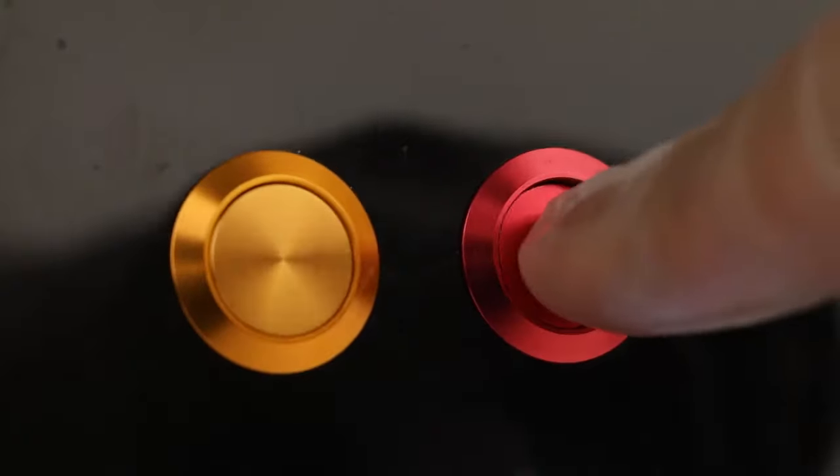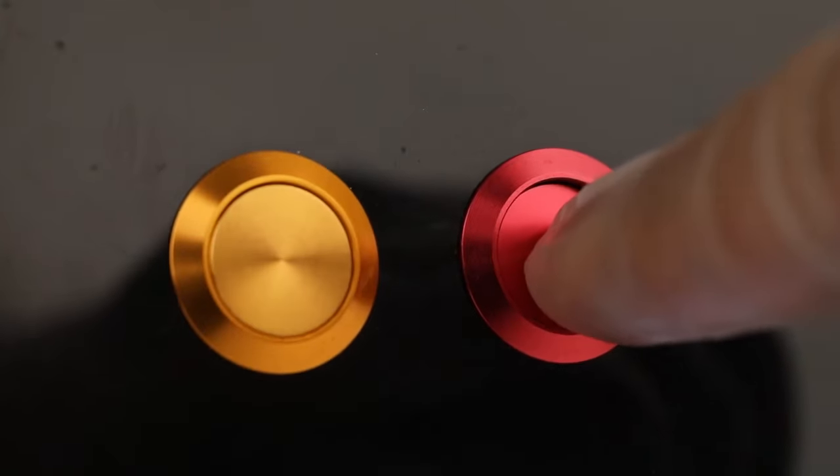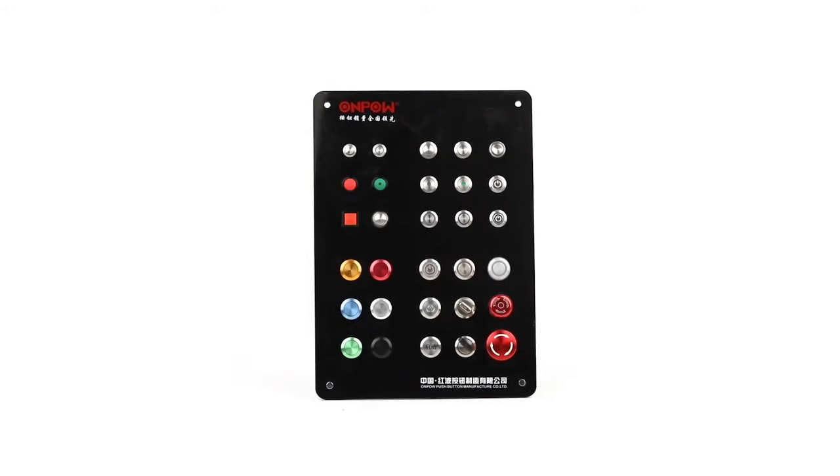Selector switch, Emergency stop switch, Push-button switch. Crust color can be customized.